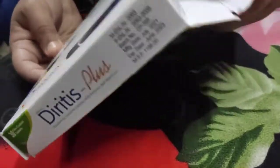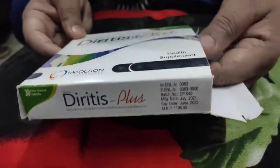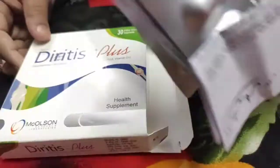Diritis Plus costs 1200 and has 30 tablets per pack. It also contains supplements.